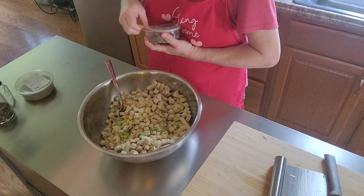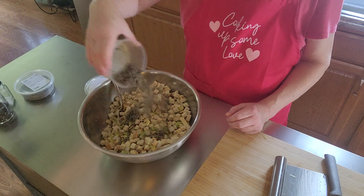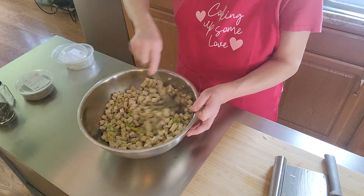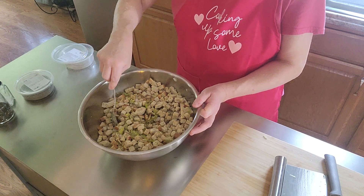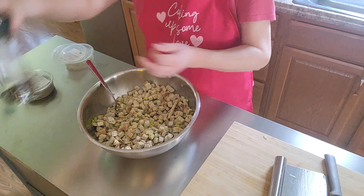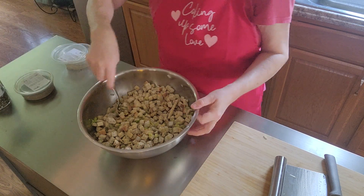Once I put the sage in, it smells so good — oh my goodness, you could just smell the sage. I'm going to put all of it in, I love it. That's simple, right? It's some salt and I put some pepper.